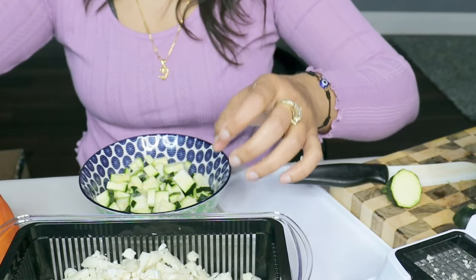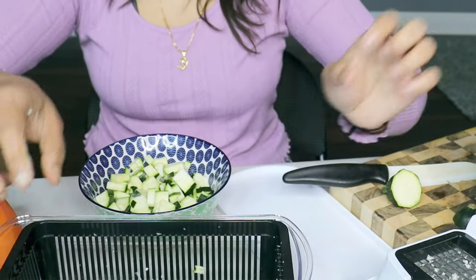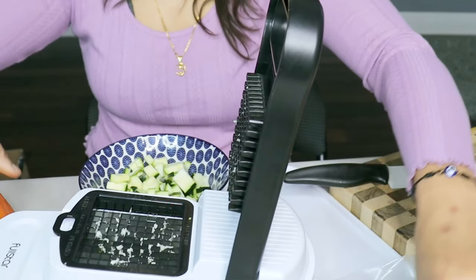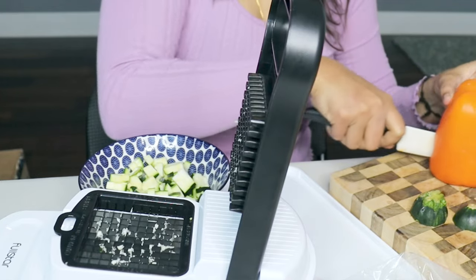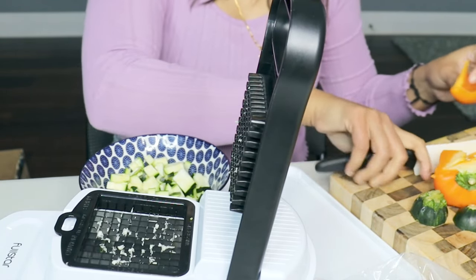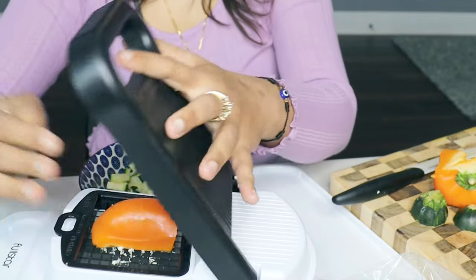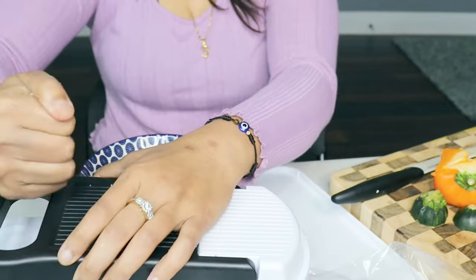Now we'll try the pepper. Wow, it's so good — faster than a knife for sure.